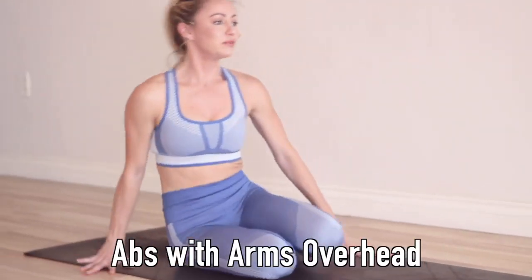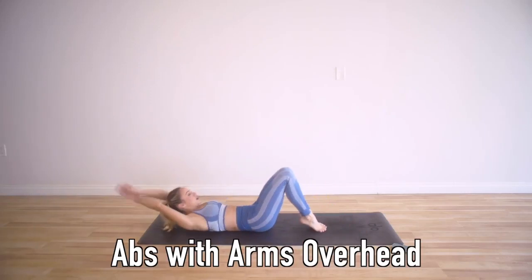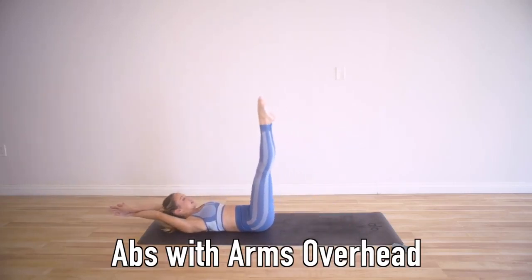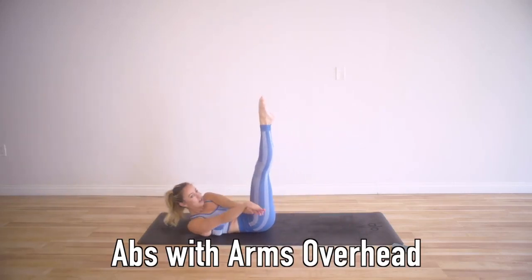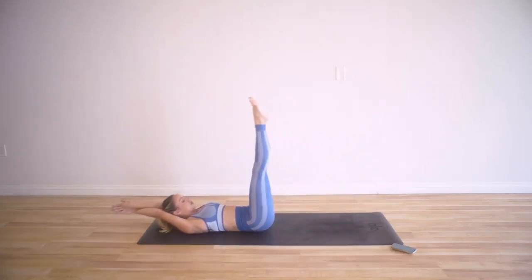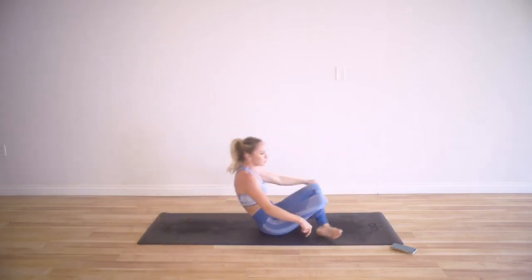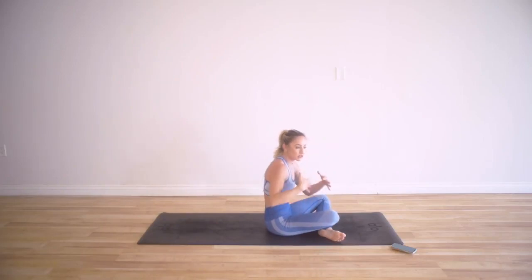The next one is arms overhead — we're going to squeeze our legs like a mermaid tail and the arms are going to crisscross over. Lower the legs down, squeeze, squeeze, squeeze those inner thighs — adduct the hips together. Squeeze and lift. We're going to work the core, and I will give you some modifications too.